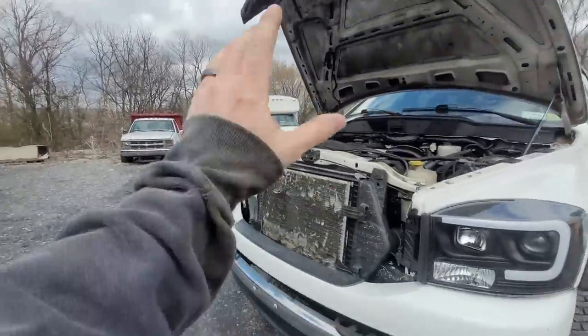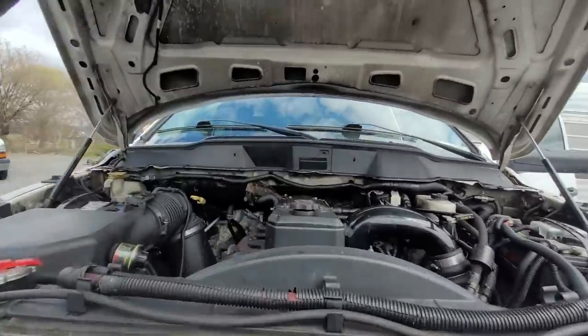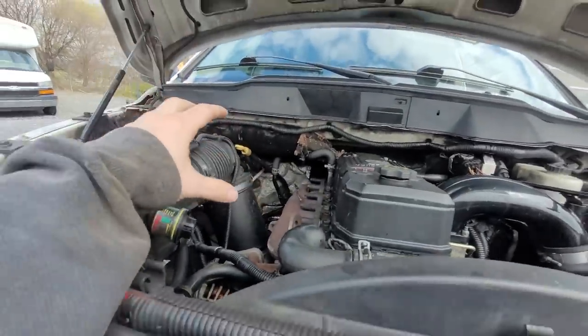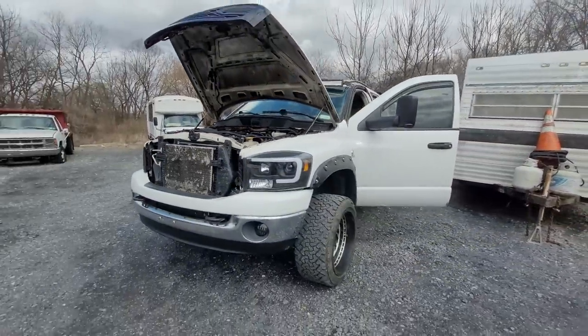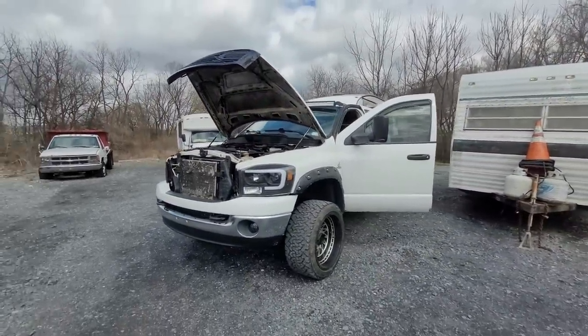Hi guys. So as of right now, don't worry, we're not working on my truck today. I just have this open so I can use some references. I found a guy on Facebook Marketplace. He's got a 2008 Ram 4500 and he's having some charging issues.